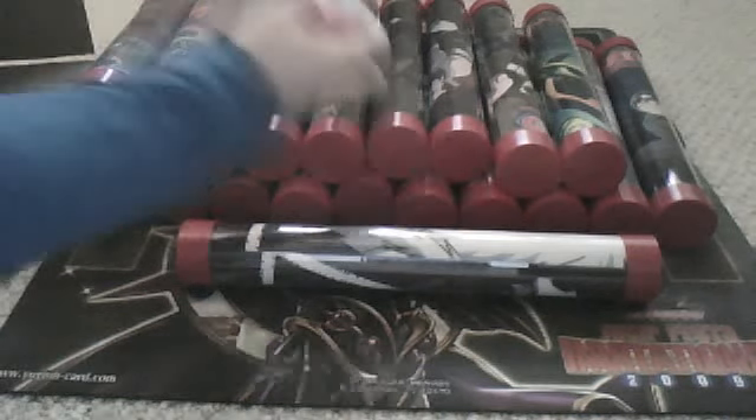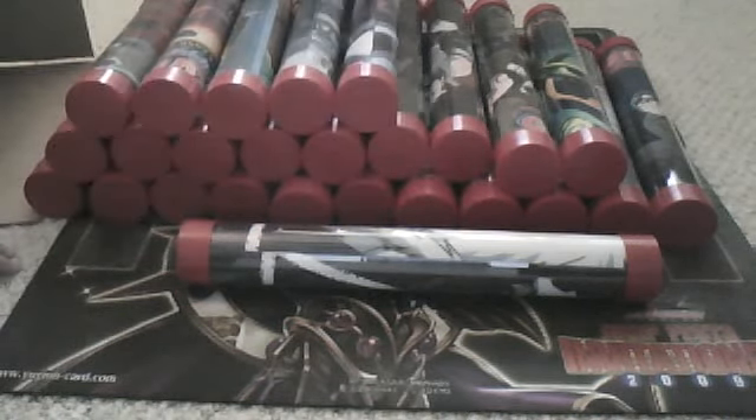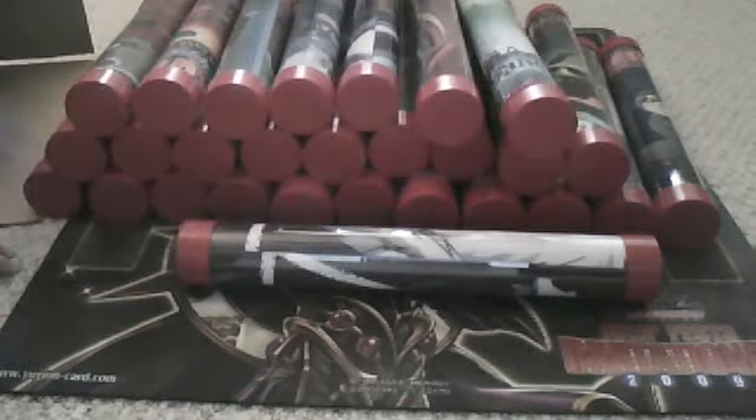So yeah, there's a whole bunch of playmats. But if you guys are interested in buying, just let me know. If you're interested in trading for some, I could do that as well.